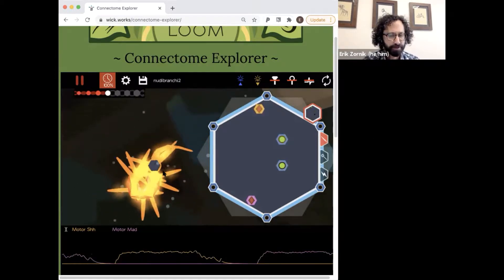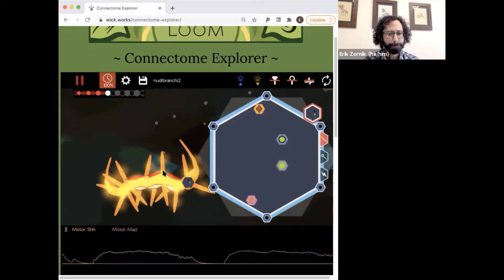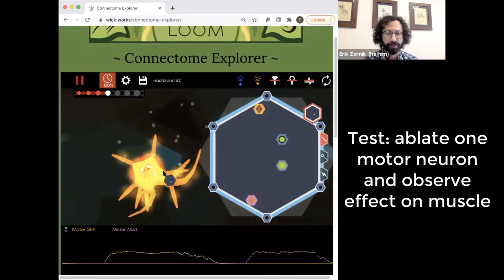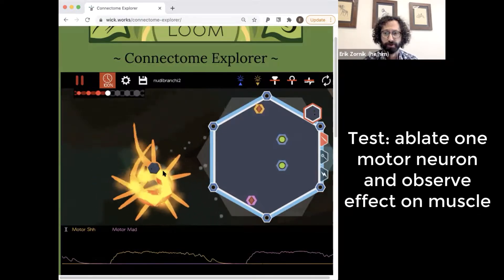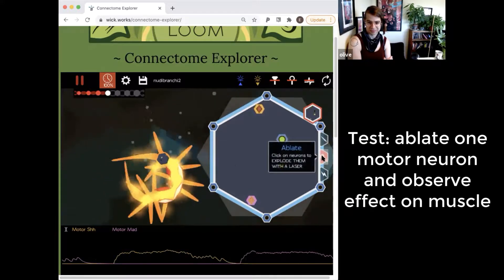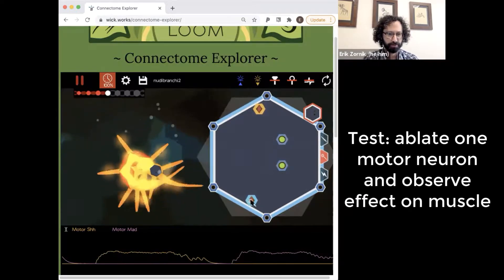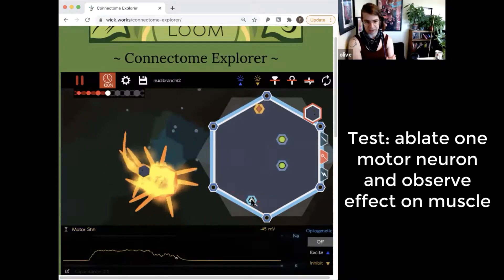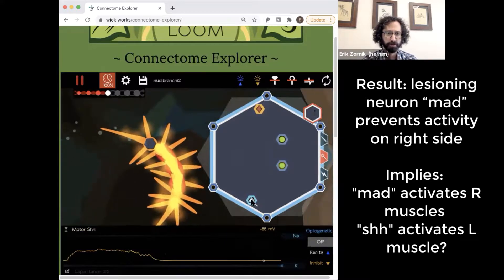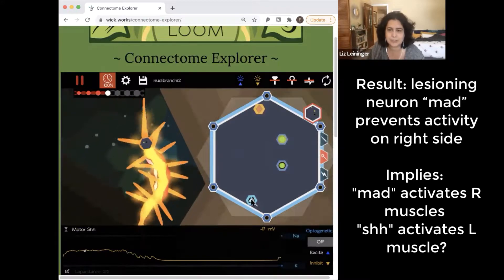It doesn't have a lot of front and back. To confirm that, we could just lesion it. So let's confirm that shh is the left side — we'll lesion mad. Motor neuron shh is still active and it looks like the left side of the animal is still able to contract.